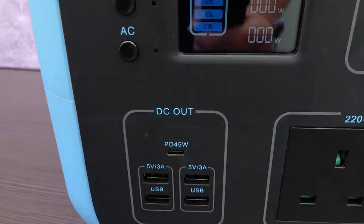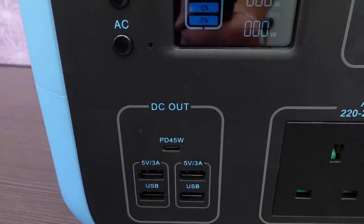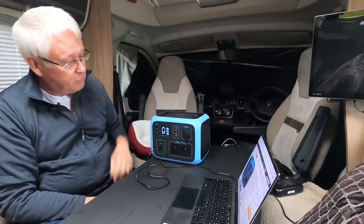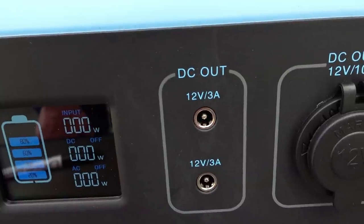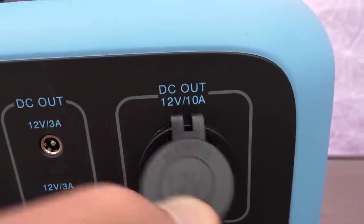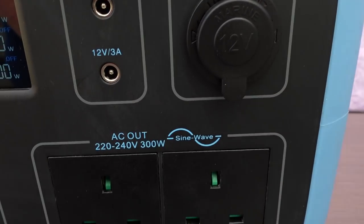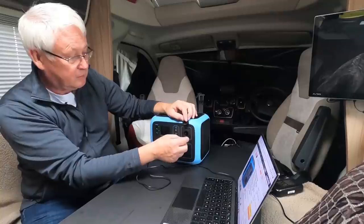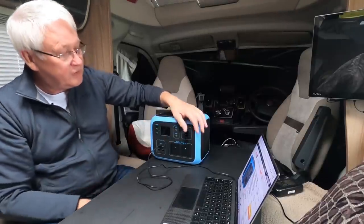It has four USB-A sockets — traditional type USBs. It has two DC out sockets, used to power LED lights or a string of lights. It also has one cigarette-type lighter socket, and if you've got the proper DIN plug, you can insert it and lock it — it has a turn-to-lock facility.